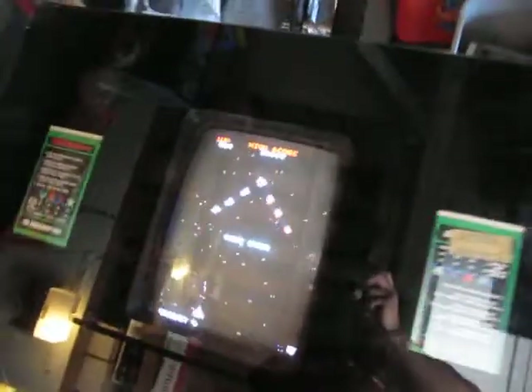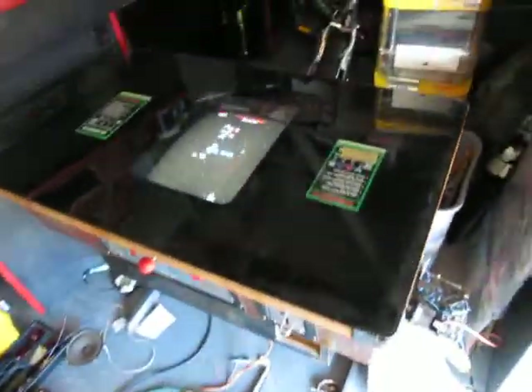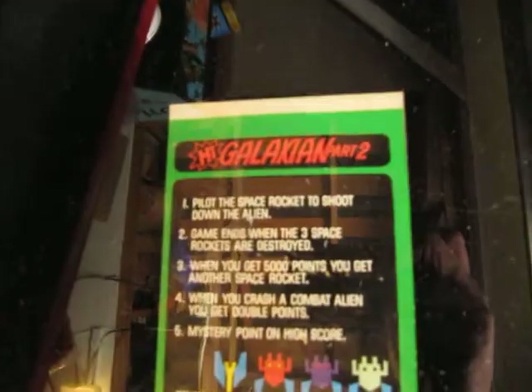We're in the garage taking a look at a cocktail machine. This is a Taito Space Invaders clone that has been converted to JAMA. It says 'Galaxian Part 2,' which doesn't exist, so this is obviously a bootleg.